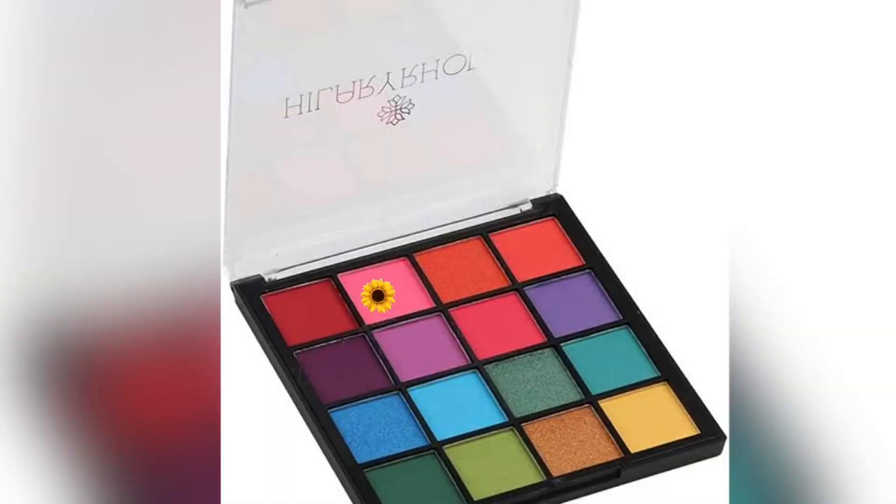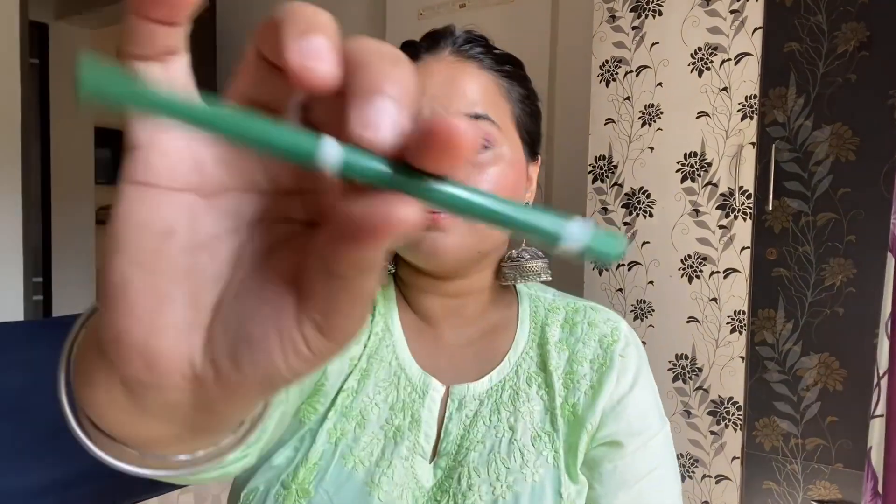I applied it well. After that I used Earth Rhythm blush, which is my favorite blush. My makeup is very simple, so I have just put it in a little pink shade and applied it on the upper eyelids — it looks very good when it is dark.